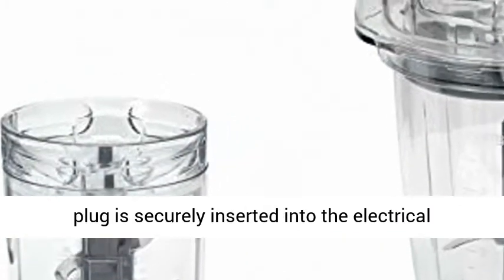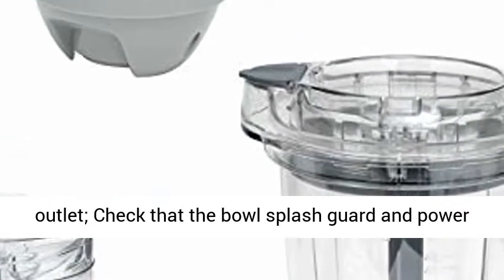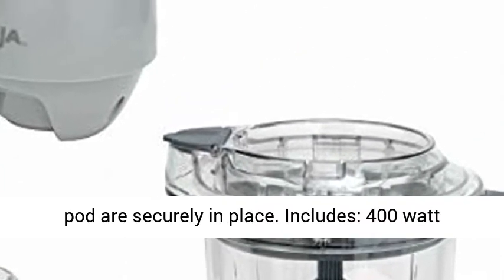If the motor doesn't start, check that the plug is securely inserted into the electrical outlet. Check that the bowl, splash guard and power pot are securely in place.